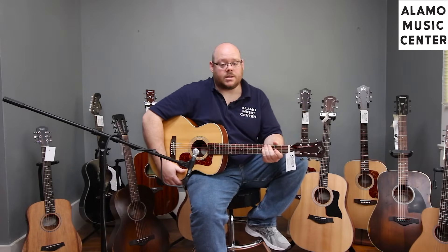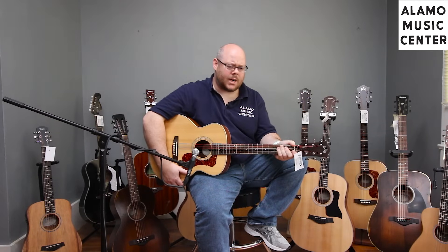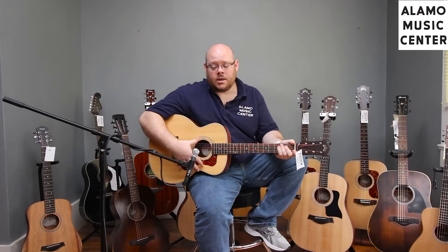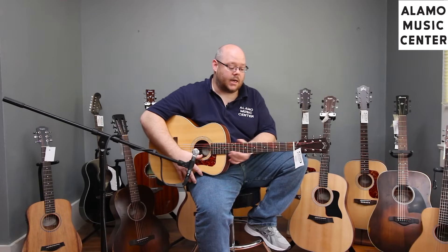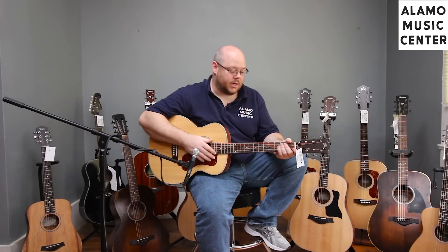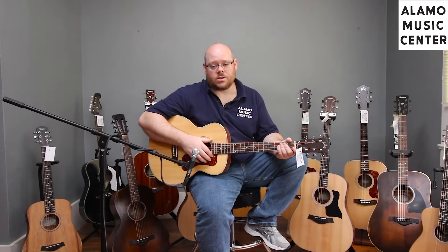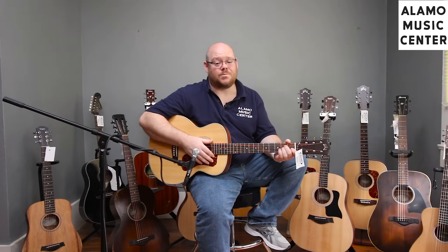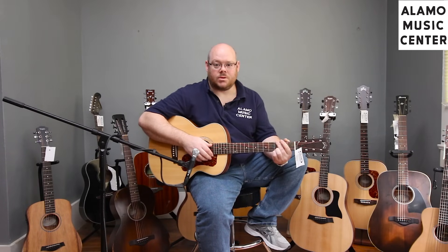The Guild Jumbo Junior is a fantastic new addition to the Guild lineup. It's a small jumbo — shrunk down to size with a great curvaceous look. It's got a solid Sitka spruce top, laminate mahogany back and sides, a mahogany neck, built-in pickup system, rosewood fingerboard and bridge, open-back tuners, inlaid Guild logo, and binding. The addition of a pickup at this price point of $399 is fantastic, not to mention you get a really good gig bag with it as well.